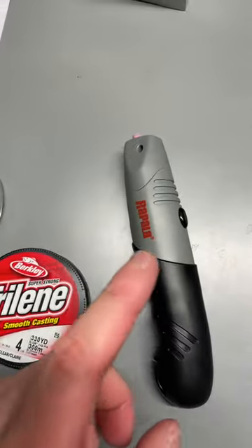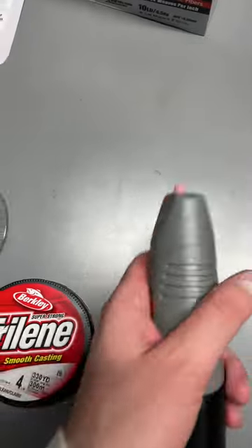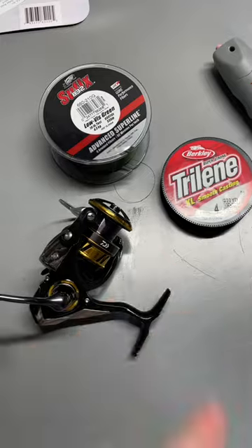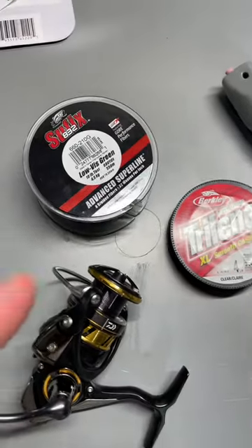And if you're taking line off a ton of different spools, I recommend one of these things. It'll save you a ton of time, rips it right off your spool. Try it out — you're going to be able to make some long casts and save some money on braid.